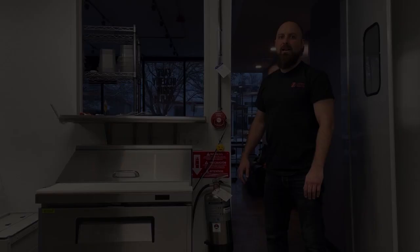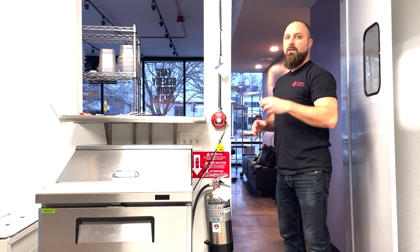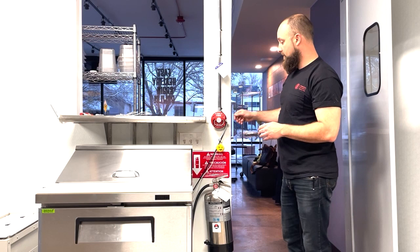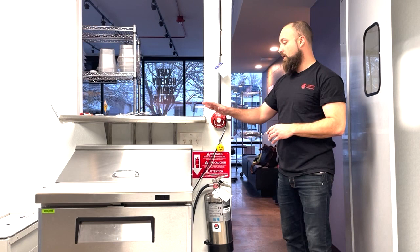Here we have two more components mounted close to each other along the egress path. This is the manual actuation device — the pull alarm for the exhaust hood and its overhead fire protection. As you can see, it's properly labeled and its conduit is safe and not damaged. We have a safety seal here that says 'seal, do not remove.' Once used, it would need to be serviced again. We want to make sure this is not obstructed by a cooler or storage. It also must be 10 to 20 feet from the cooking area and 42 to 48 inches off the ground.